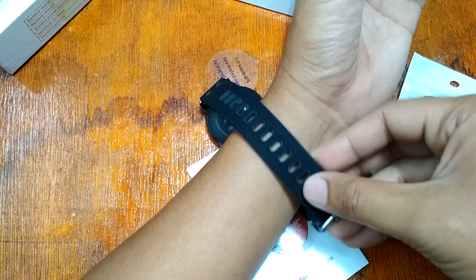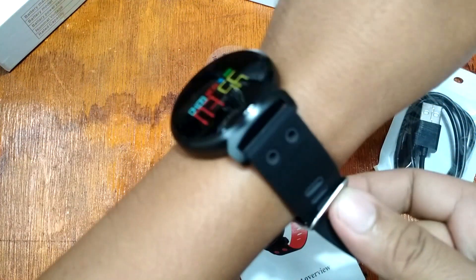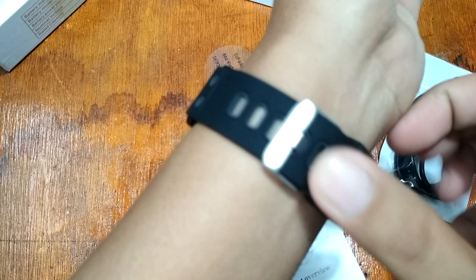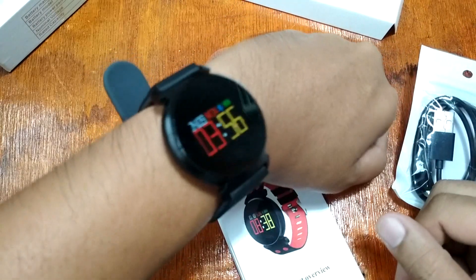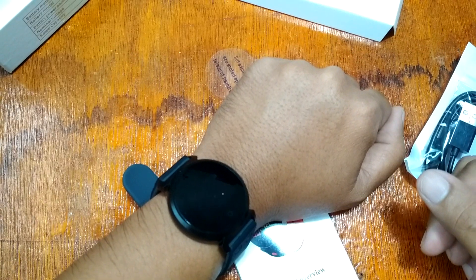This one has a 200mAh lithium polymer battery with 30 days of standby time — that is amazing. Most smartwatches right now have at least 10 to 15 days of standby time only, so 30 days for a smartwatch is really impressive.